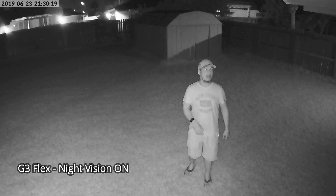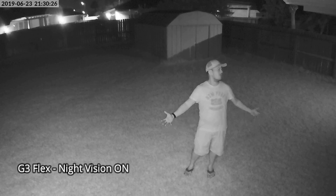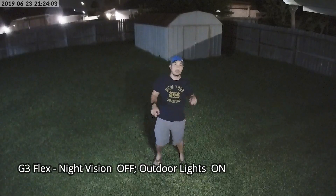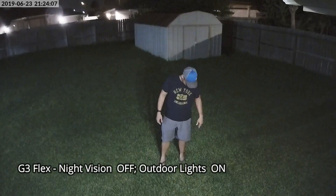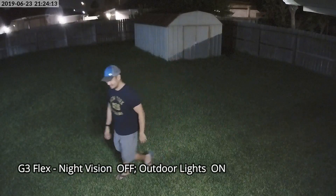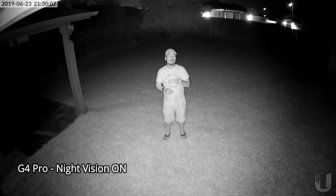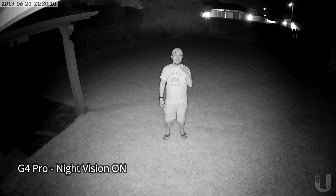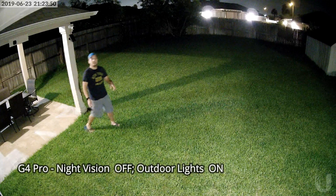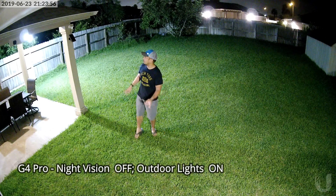This is the video quality of the G3 Flex at night with the infrared LEDs on and no lights. This is the G3 Flex at night with all lights on. This is the video quality of the G4 Pro at night with the infrared LEDs on and no lights. And this is the G4 Pro at night with all lights on.